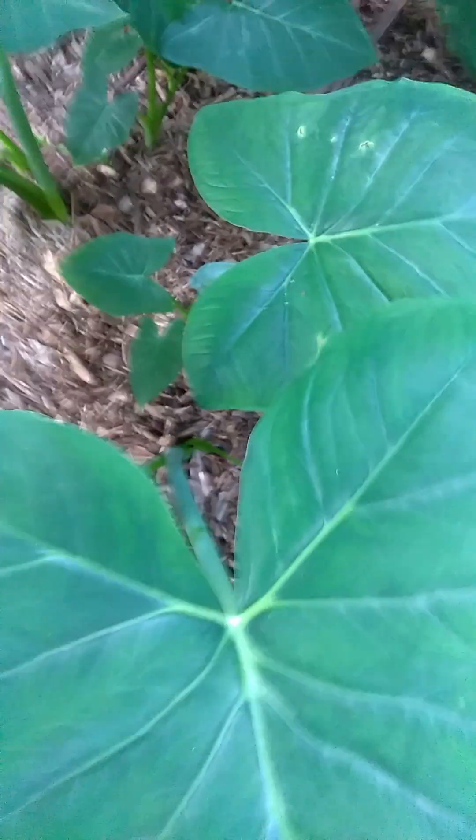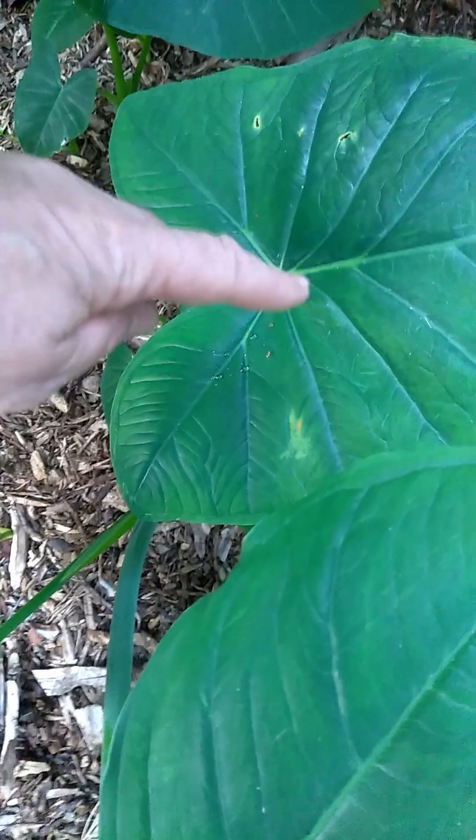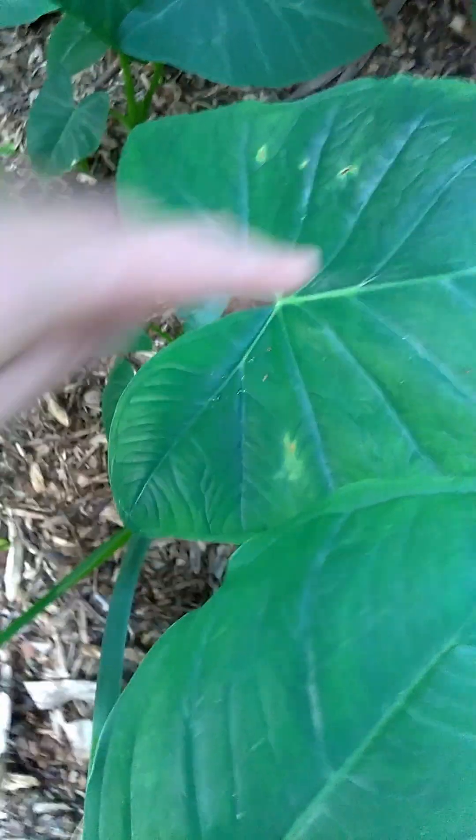The V is very sharp. But with taro, it's rounded in here, and the stem doesn't meet right at the point of the V — it's rounded and meets further in.